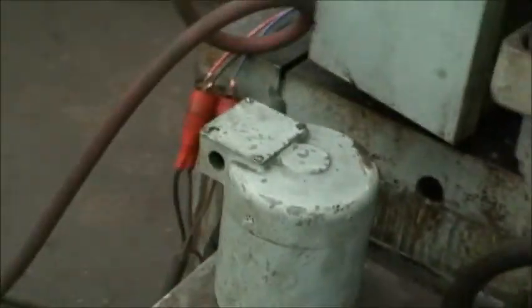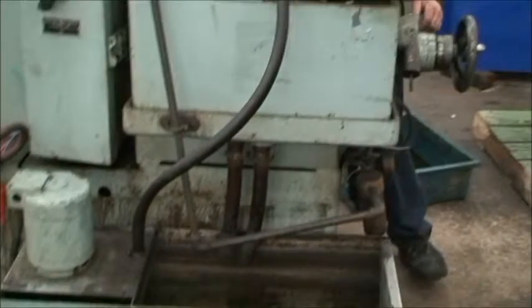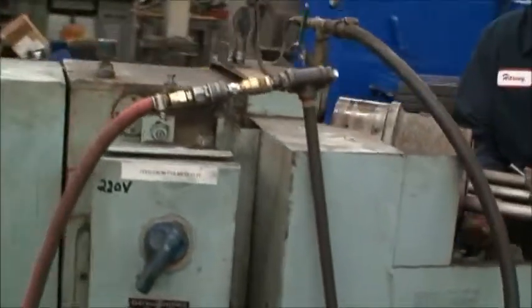And here's the coolant pump and tank. Sits next to the machine, drains right back in. It's wired for 220 volt, three phase.